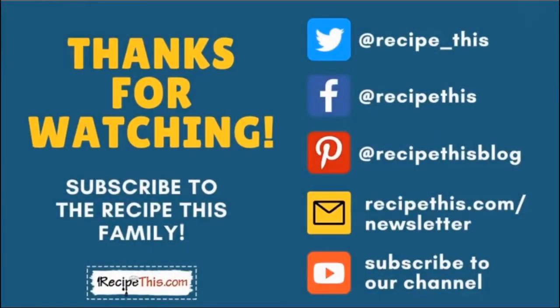Thanks so much for watching, and don't forget to subscribe to the RecipeThis family. You can find us on Twitter, Facebook and Pinterest. We also have a weekly newsletter at RecipeThis.com/newsletter where we share our latest kitchen gadget recipes and what we're cooking in the kitchen, and so much more. We recommend you subscribe to our YouTube channel so whenever we have a new video you'll be the first to know, and hit the bell for instant notifications. We also now have a podcast called Magic with Gadgets — simply search Magic with Gadgets on your favorite podcast player and you'll find us there.